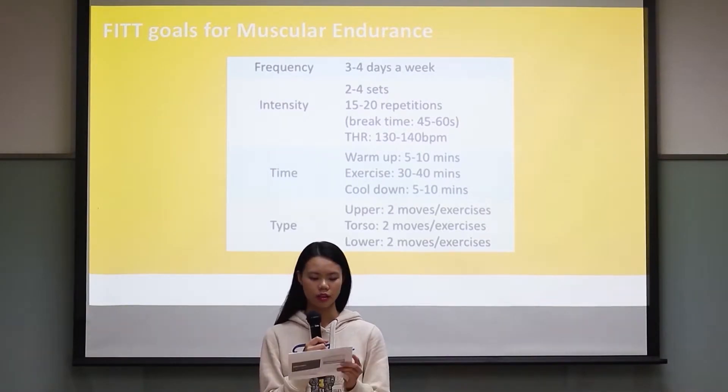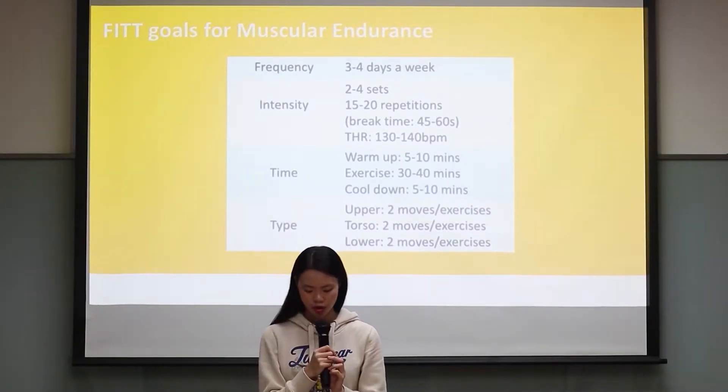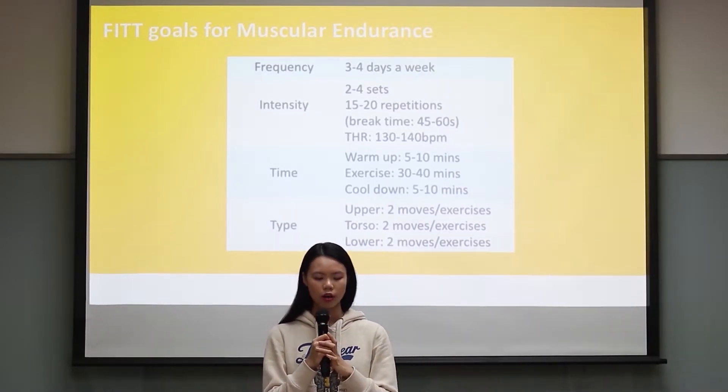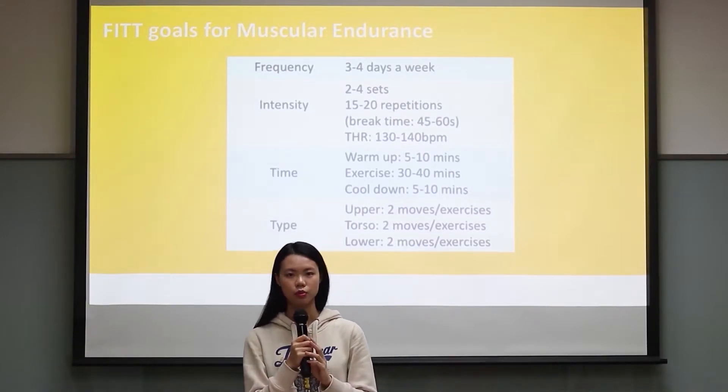I found that my weakness is muscular endurance, so I need to improve it. The frequency of my FITT goals is 3 to 4 days a week, the intensity is 2 to 4 sets, with 15 to 20 repetitions, and the work time is from 45 to 60 seconds.